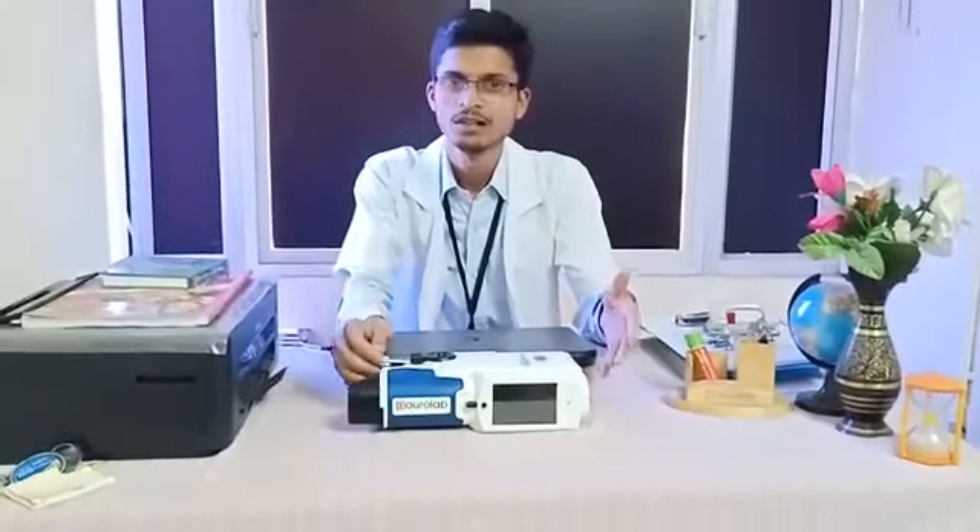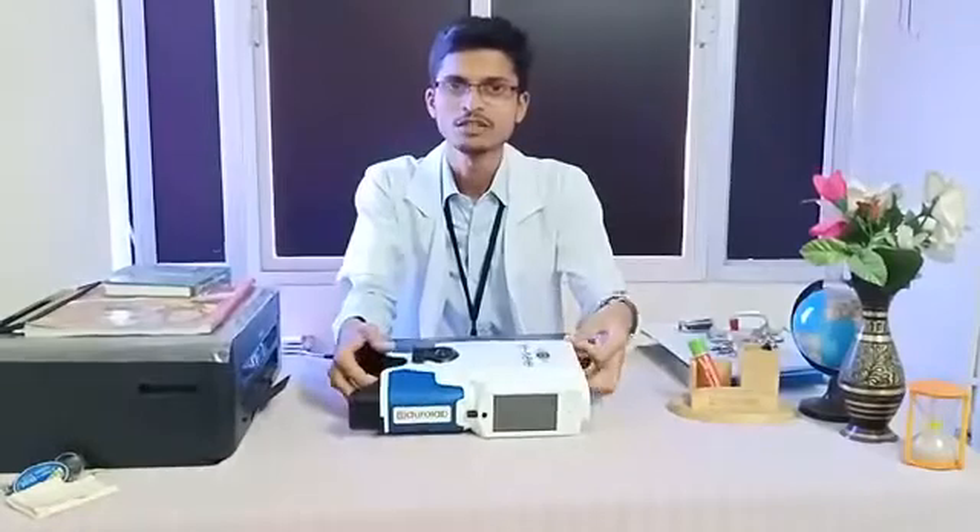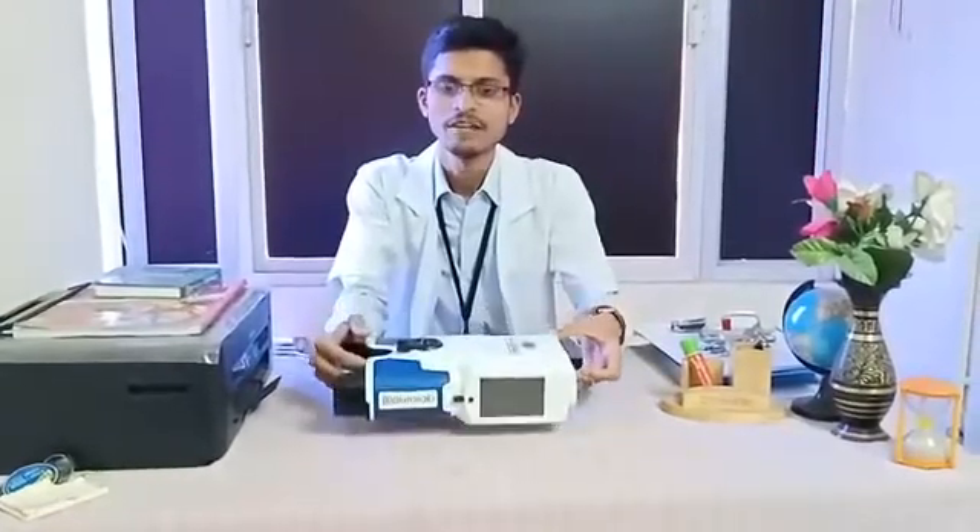In places where we have experienced flooding — we went to Tanjur and Thiruwarur — when people were affected by floods, this instrument was highly useful in those times.